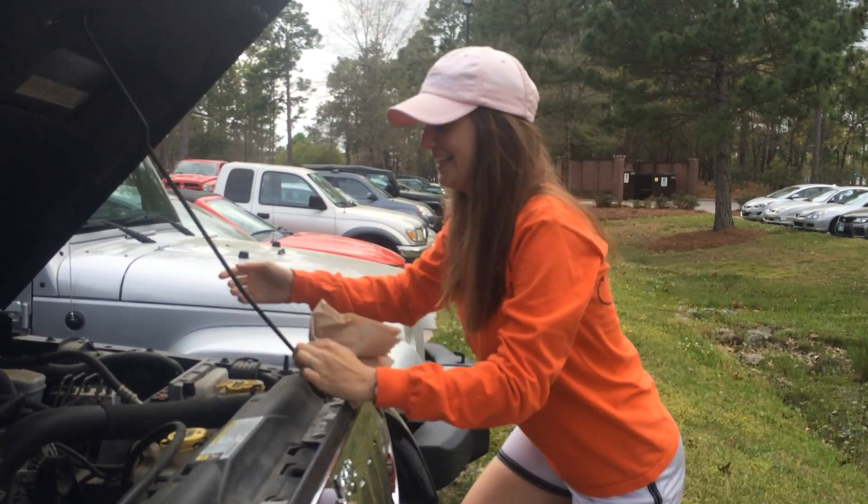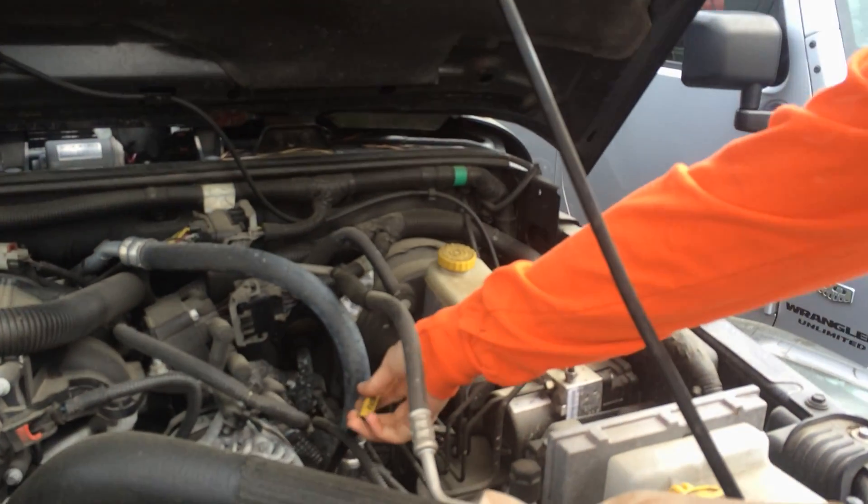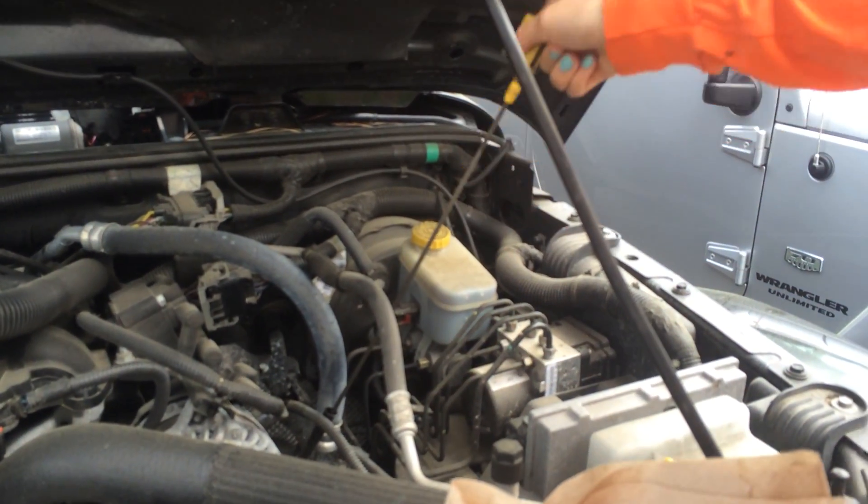You'll come this way. You pull this out — it says engine oil. This is called a dipstick.